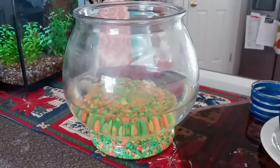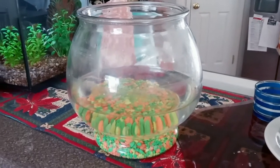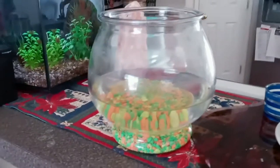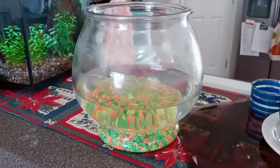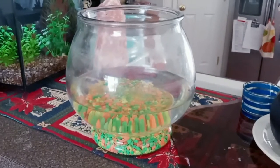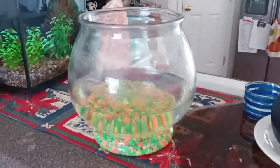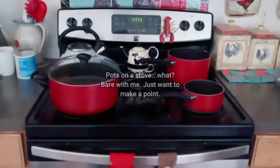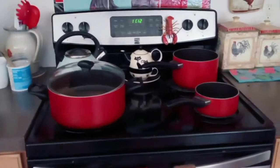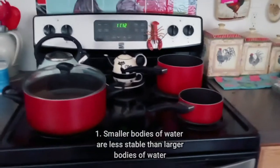Why shouldn't we put that cute little goldfish in this bowl? If you've ever worked in a fish store or tried to put a goldfish in a bowl like this — or even a betta — you know it becomes very, very challenging. It's perhaps one of the most difficult things to do. The first reason why is that smaller bodies of water are very unstable.